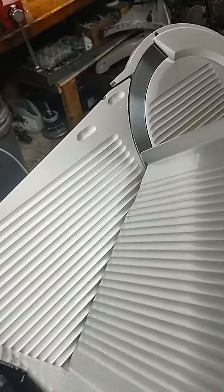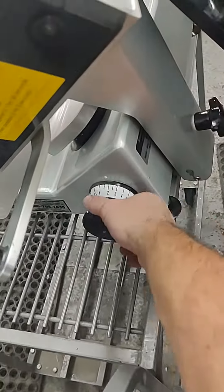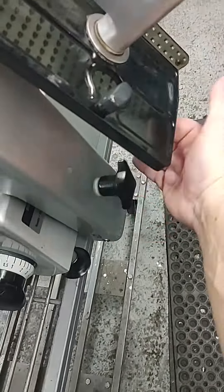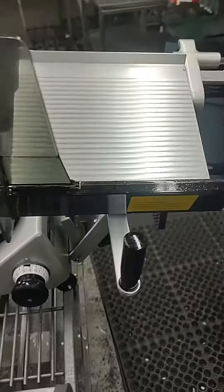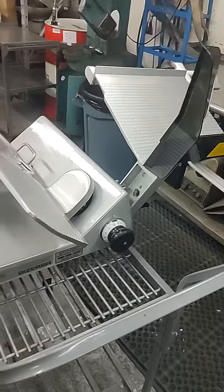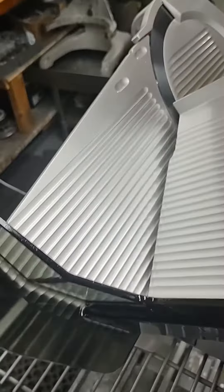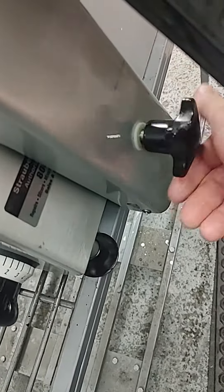When you want to clean the machine, you put the dial back in the home position, loosen up the knob for the carriage. The whole carriage flips open like that for cleaning. Then you just flip it back and tighten it back up.